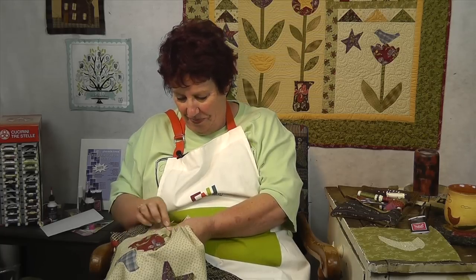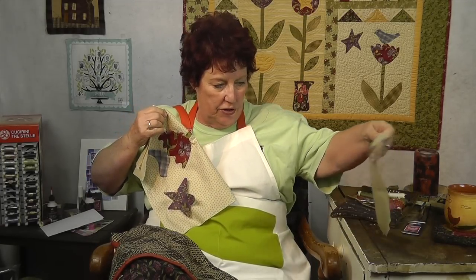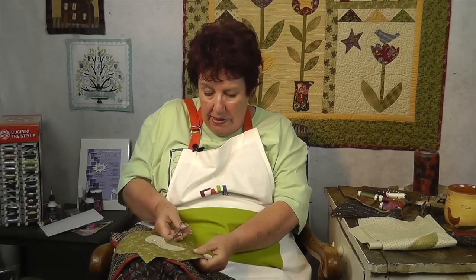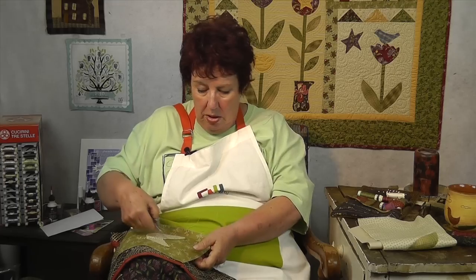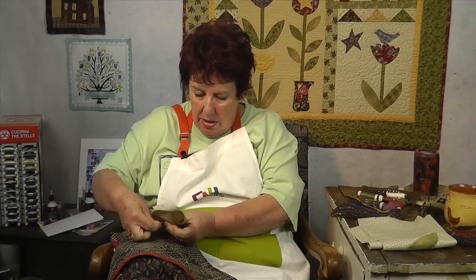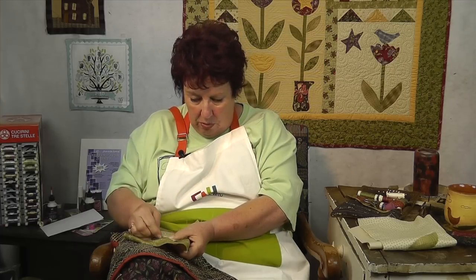Now that we've done a star and a leaf, we're going to move on to a moon, because the moon has a slightly different curve — it goes inside rather than soft curves up or straight curves. On the inside curve of this moon, it's a good idea to go in and clip toward where it curves. We're going to start near the top here; it doesn't really matter where you start, but you never want to start at the point because that's what you'll have to fold under. So stitch up to the point.